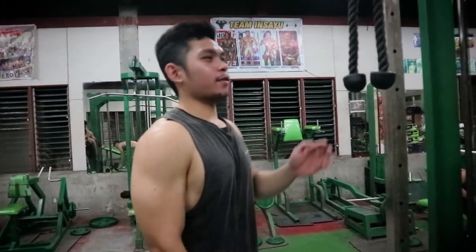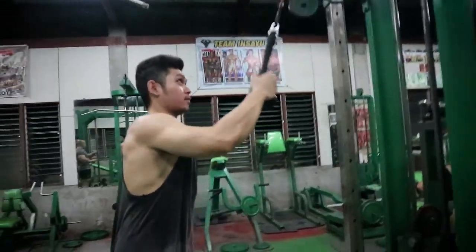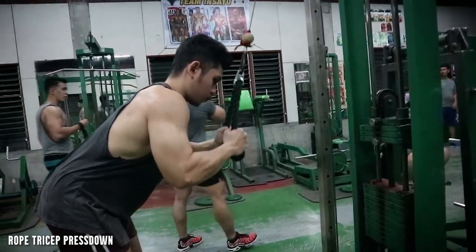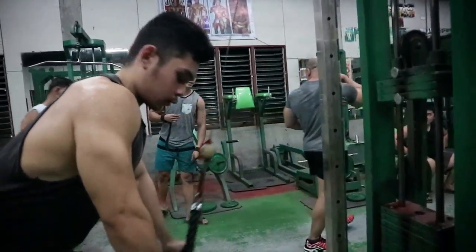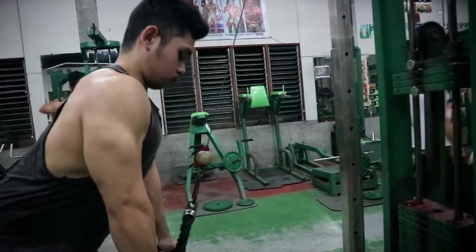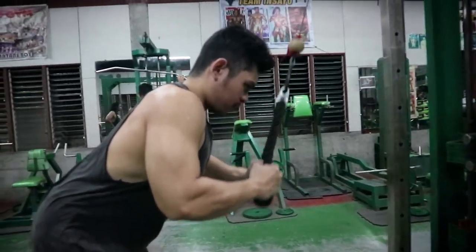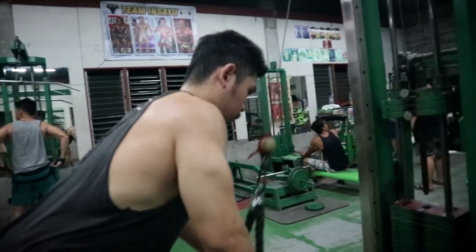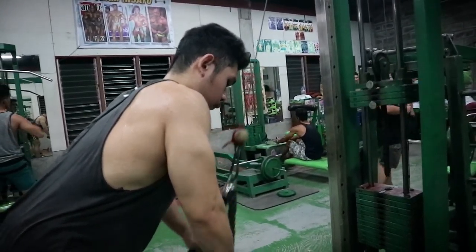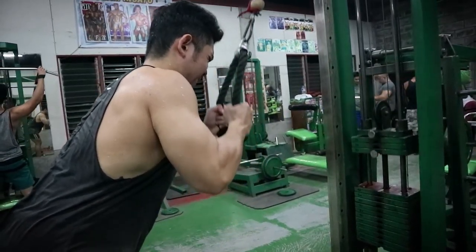Last exercise tricep — ito na yung finisher natin: rope tricep press down. Dito naman, yung medial — yung parang kuchilyo na nakikita nyo, yung mahabang head nasa gilid — yun yung lateral head ng tricep. Yun yung wino-work natin kapag nagpa-press down tayo. Yung rope medyo mahirap sya compared dun sa flat na straight bar. Para sa akin mas mahirap yung rope.